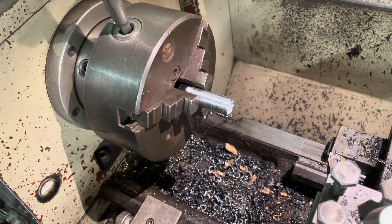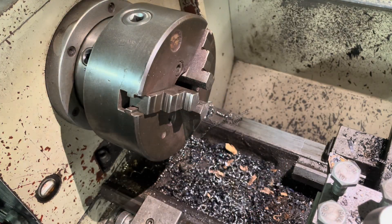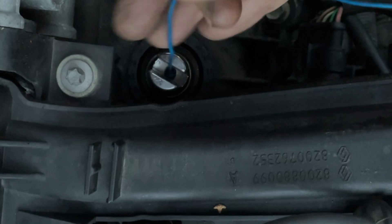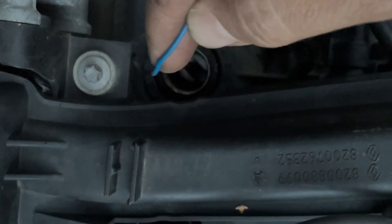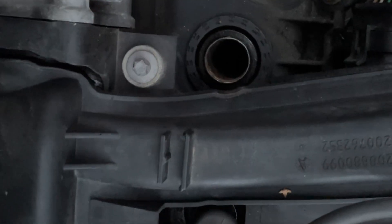It's time to check if it fits the hole now. Yes! Nice. Let's get the handle on again and then we can start changing some spark plugs.